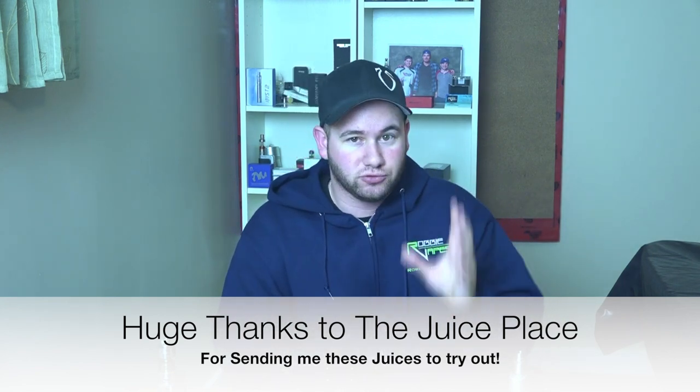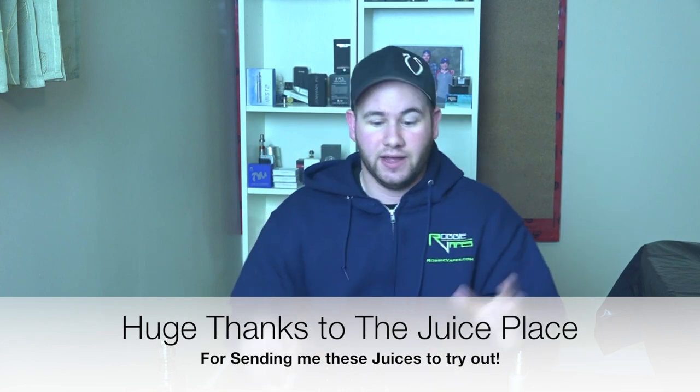So the reaction you get from me for each of these juices is going to be a true first impression. The first thing I want to talk about is the quality of the e-juice. Before we get into the tasting I do want to mention a few things. Presentation on these bottles is magnificent — beautifully designed, very simple. I love the clear bottles; it's nice to see what you're paying for.